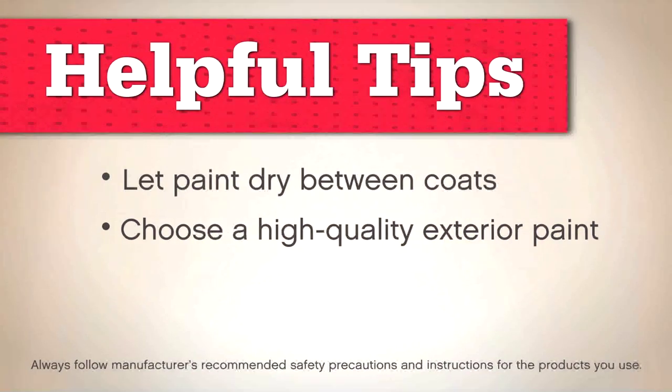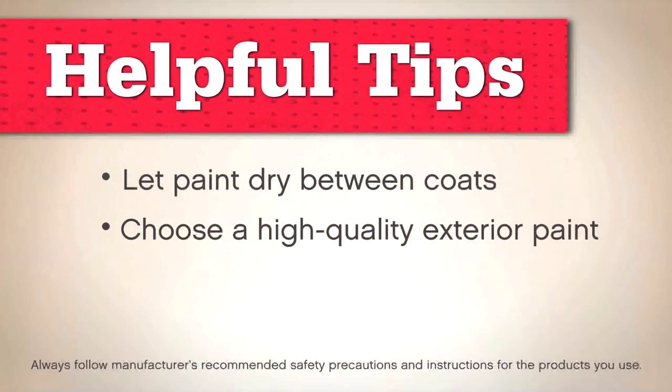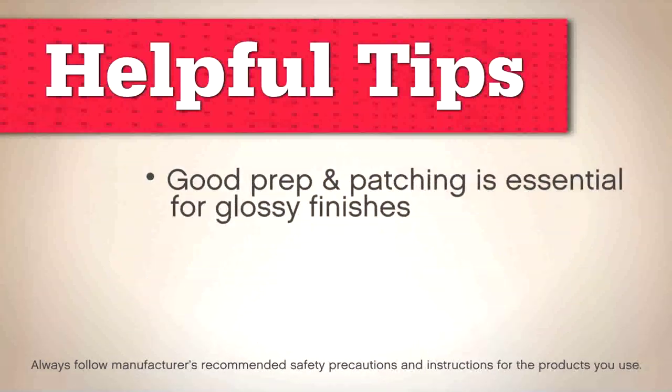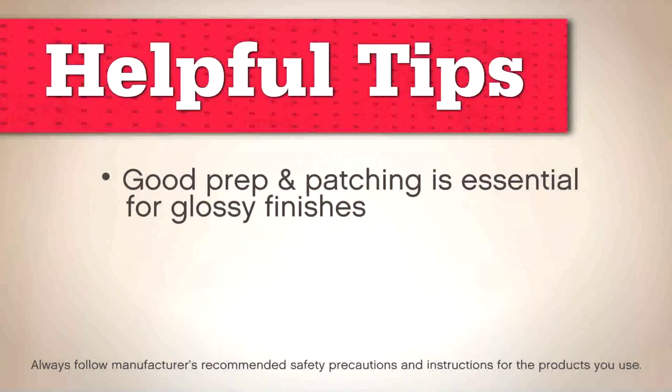Use high-quality exterior paint — they level out better for a smooth finish. Satin, semi-gloss, or high-gloss sheens are ideal for surfaces that collect dirt. High-gloss sheens are very eye-catching, but they catch the light too, so be sure you've smoothed out the surface imperfections.